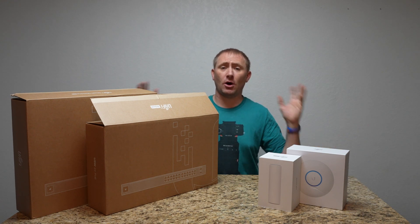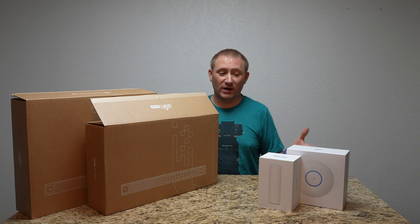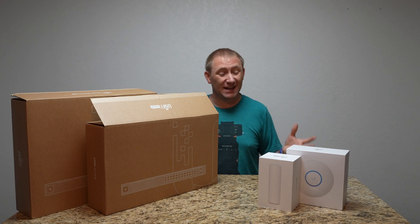This is the fifth and final video in what was supposed to be a four-part series. I decided to break out my overall feelings of the setup process here at the very end. So let's go through it.